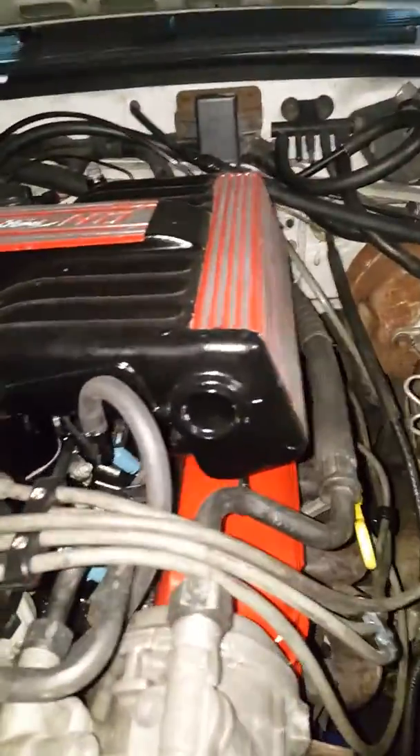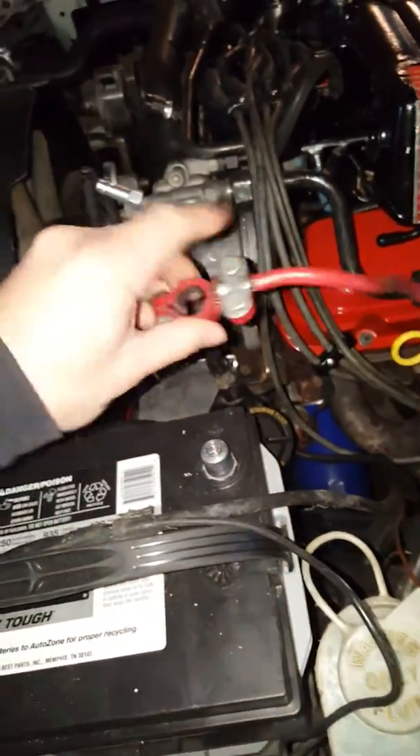What up YouTube, back at it with the 50. You know the whole GT40 setup, 24 pound injectors up in there. I'm coming out with the push-to-start button. I'm gonna connect the battery, let me show y'all what's coming with the push-start button and got this all set up right here.